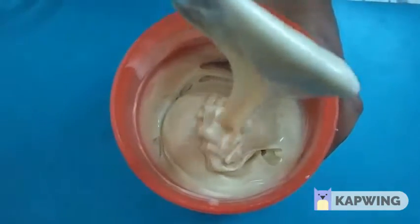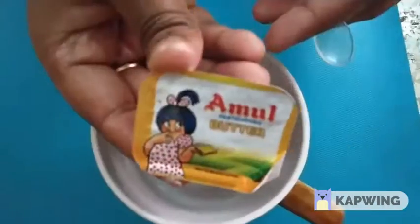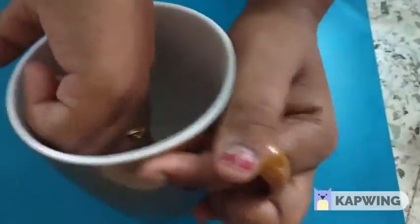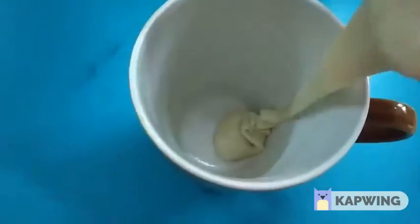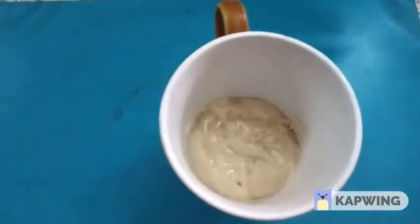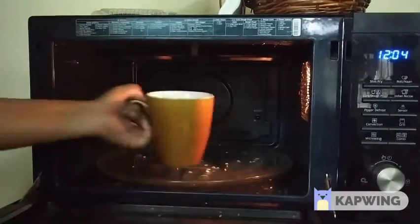Add the batter to a glass bowl, put in some butter and let it coat. Then spread the cake batter and put the cake in the oven.